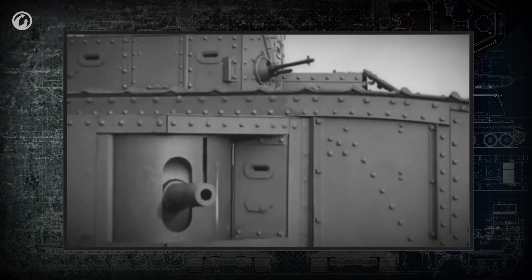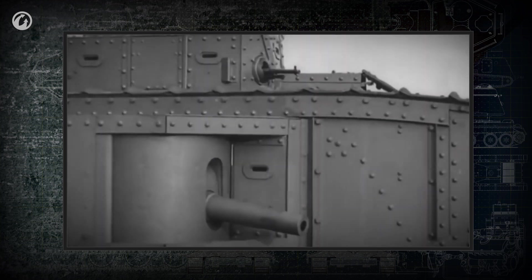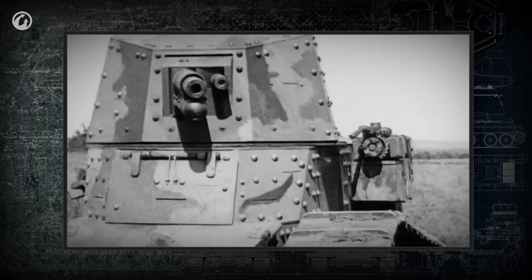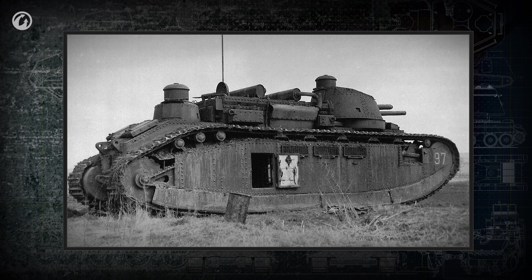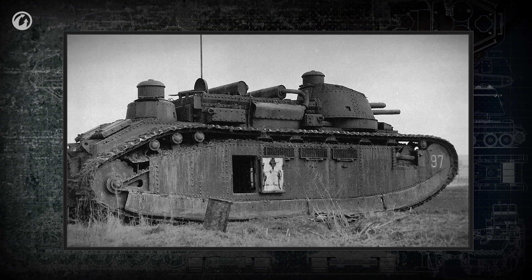In this episode, you'll learn how tanks first got turrets, why the French Renault FT-17 became an icon for military engineers of the early 20th century, and how the concept of the multi-turreted tank rose and fell.